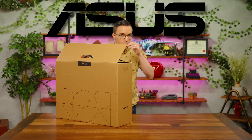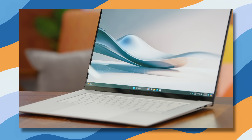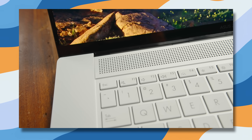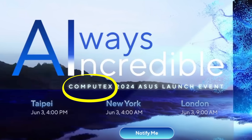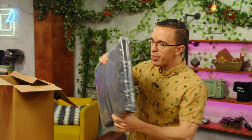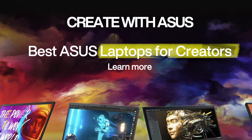ASUS are sponsoring this video, apparently on the brand new ProArt. We recently took a look at the S16 Zenbook, which is a very impressive laptop — definitely go check that out. But because this is the week of Computex, there's a whole lot of stuff going on. If you're unfamiliar, ASUS's ProArt line is a little bit more creator focused.